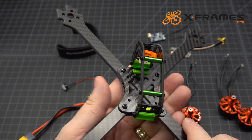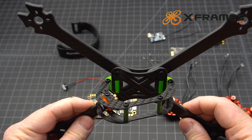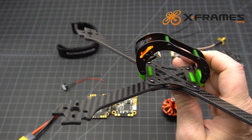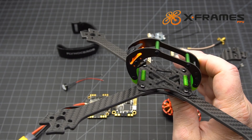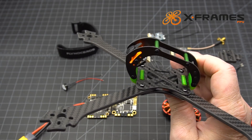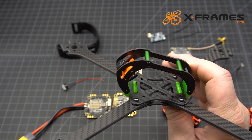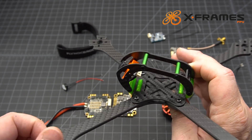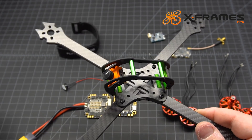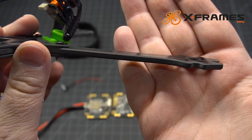Running smaller props gives a little bit of an advantage — with this wider center section the props are further away from each other and don't get disturbed by each other's prop wash as much, so it helps with yaw and turn-in when you're flying. As for racing, you get the advantage of better handling with the 5 or 5.5 inch prop on a 6 inch frame, but you also have the disadvantage of a bigger drone going through gates — so it's a trade-off.